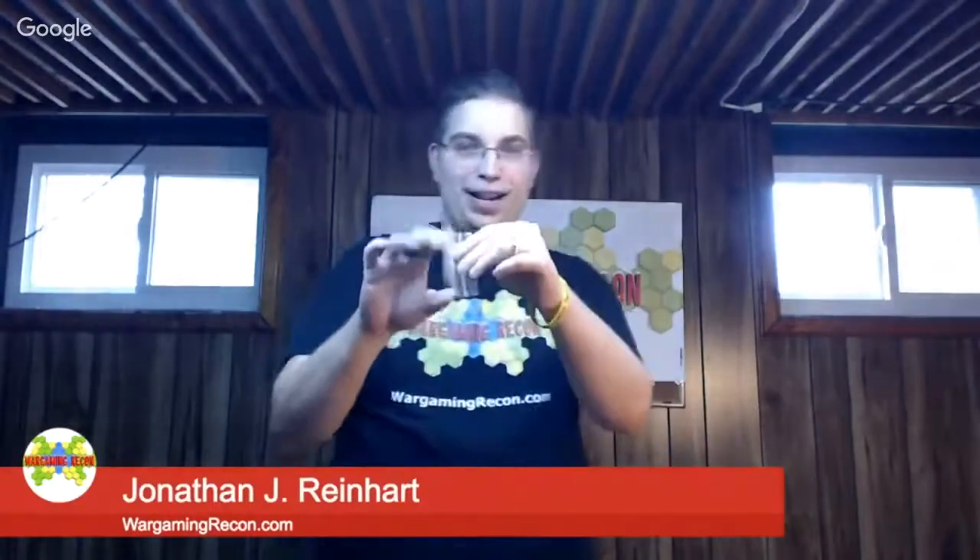We'll get it out of the bag for you to see. That's one building, here's another one. Looks to me like a 20mm scale small western farmhouse. And we've got a whole baggie here full of other stuff. Mark, he's the owner, sent a little baggie with business cards.